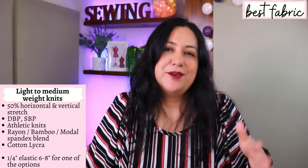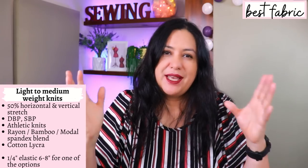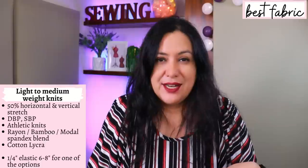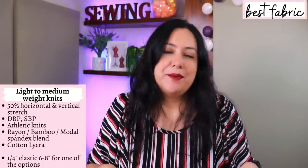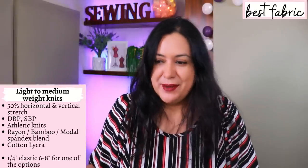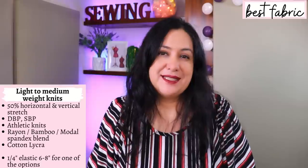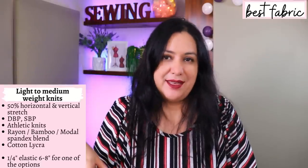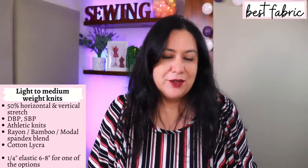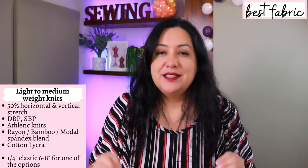You can use a lot of types of fabrics. Rayon, bamboo, or modal blended with spandex will work — I always group them together because these fabrics have the same sort of weight and hand. Cotton lycra, athletic knits, double brush poly, and single brush poly are also great options — those are the types I've chosen for both of mine. I'm in cooler weather right now so these warmer fabrics are perfect. This type of fabric is also super easy to work with if you are newer to sewing knits or sewing in general.